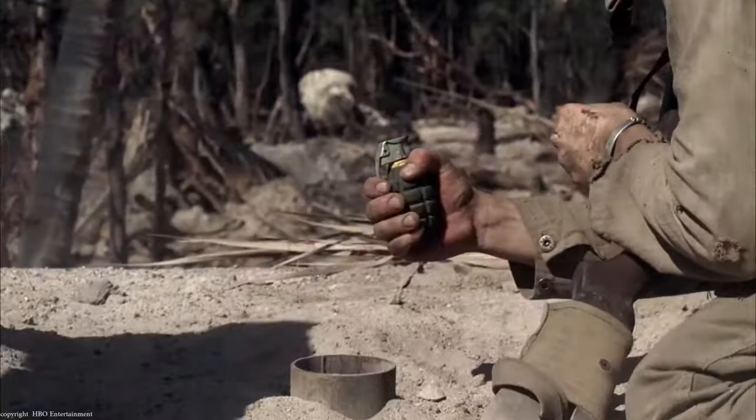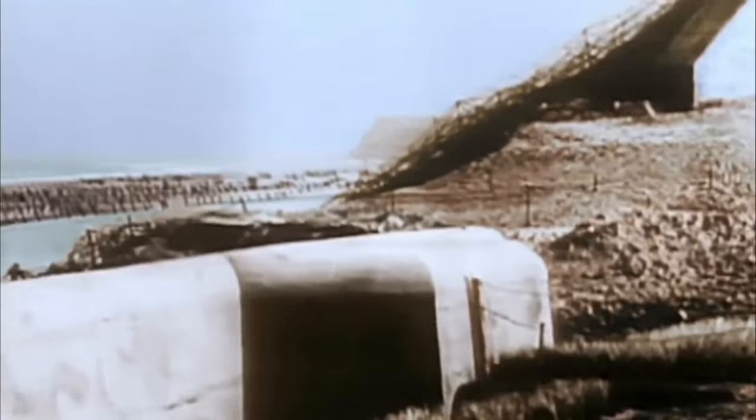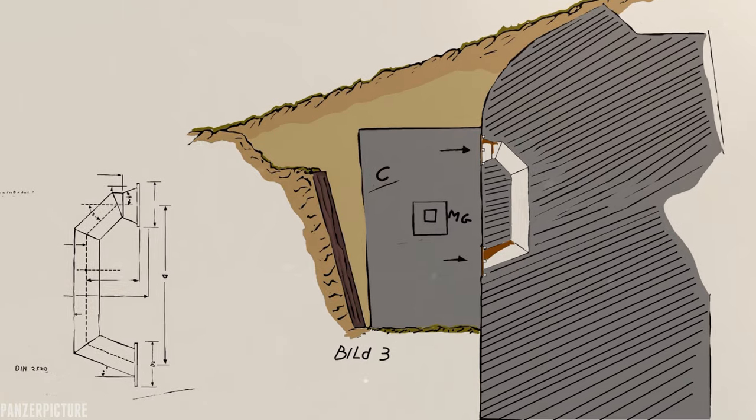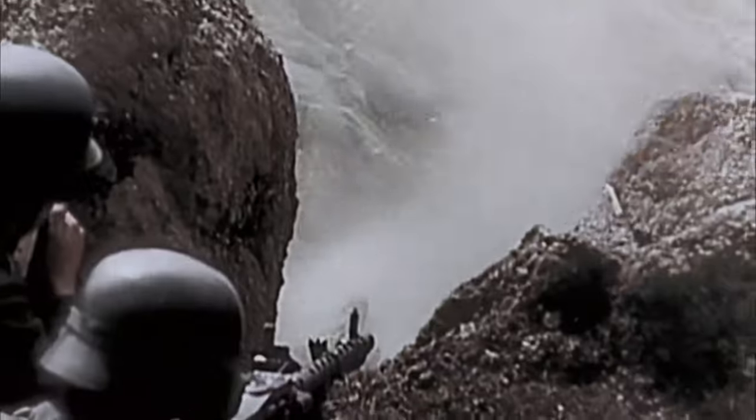Of course there were vents left open because of the lack of materials, possibly leading to an event like this. The Germans did install in some cases dummy vents that would possibly lure in an Allied soldier to throw in a grenade — he would either be shot in the back by an MG position or blown up by a grenade booby trap. To my knowledge, none of these booby traps were ever installed on the D-Day landing beaches.